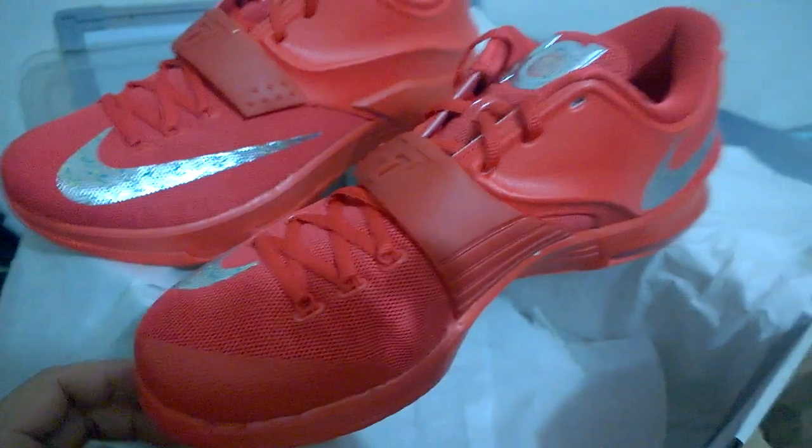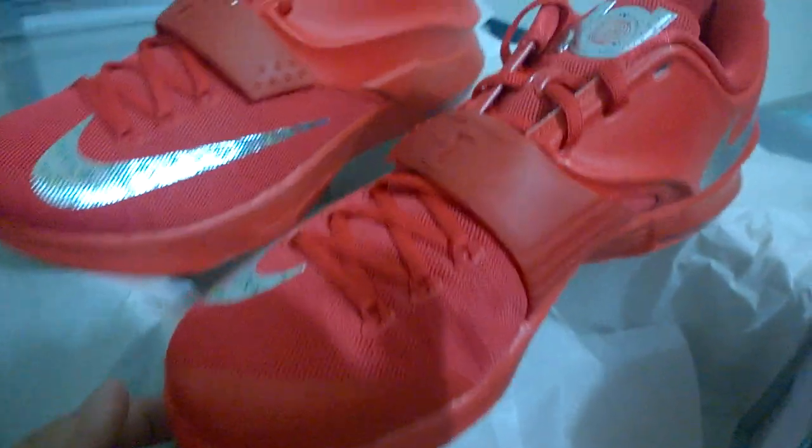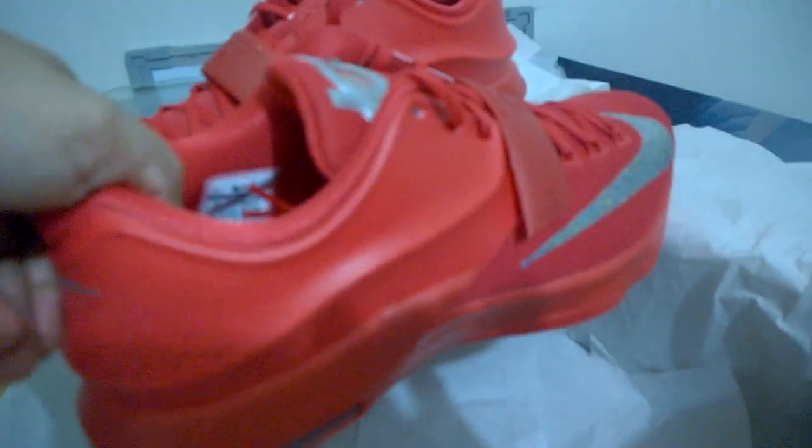Checking out the right shoe. This looks nice.